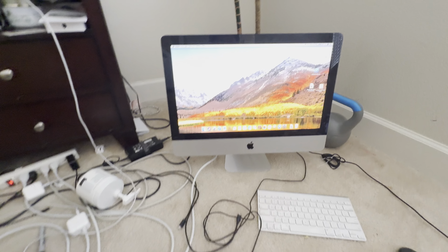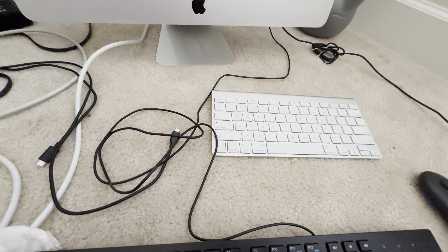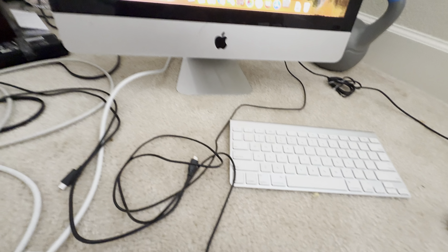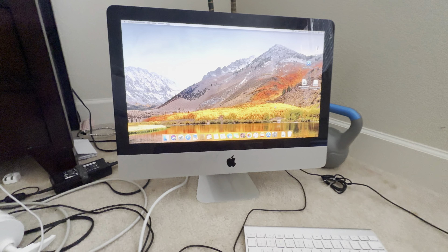Alright guys, look at that. That is High Sierra here. You can see the operating system is modern now — it's a modern computer with a modern operating system on here.